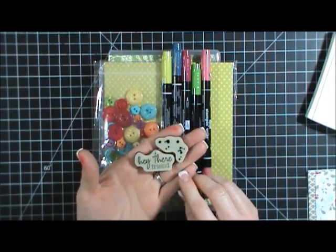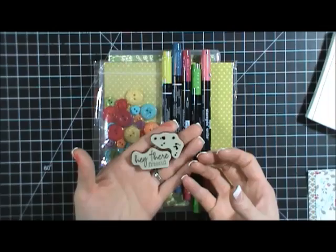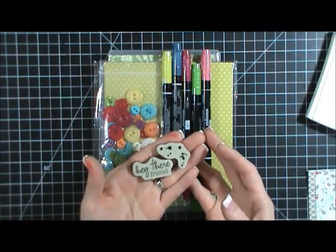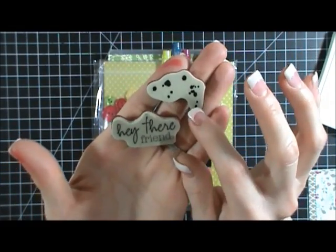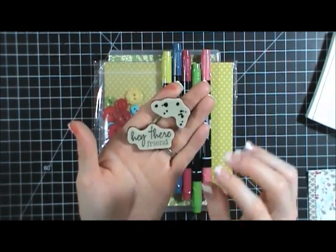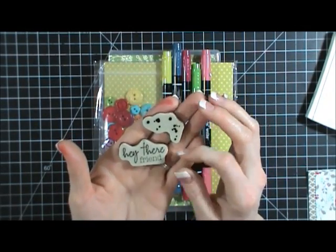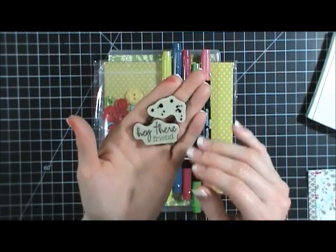If you guys have been following me very long, you'll remember when these first came out. When you subscribe to a Paper Pumpkin kit, it's a little box that comes to your house every month and always has a really fun project in it. The very first kit you get is a card kit and it comes with these two stamps, which are so much fun — I reach for this one a lot. You can click right up on top of this video to go to my website and find a link to sign up, and you'll get these two stamp sets which are totally worth getting.